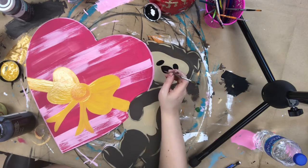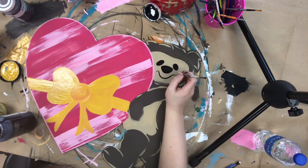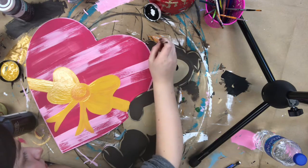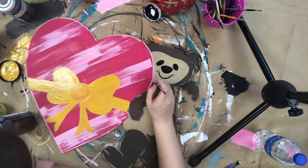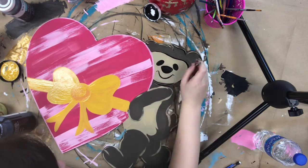Using that same brush, I'm going to go in and just do a little smile. I'm also going to go back over where I did the tan detailing and highlight it with black, just to give it some definition and shadows, and outline his face.